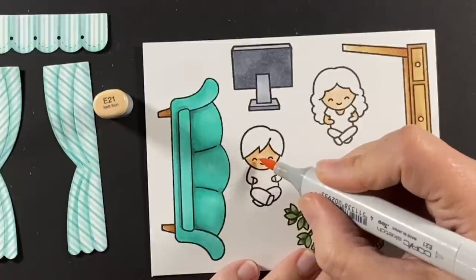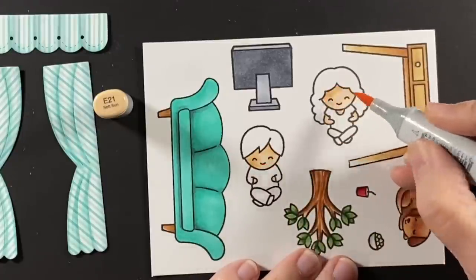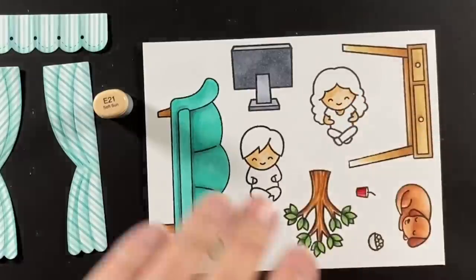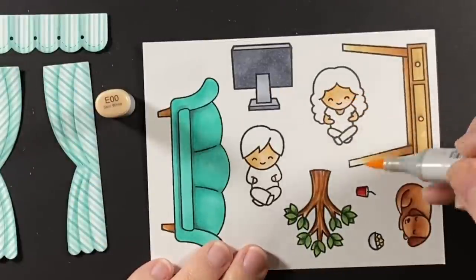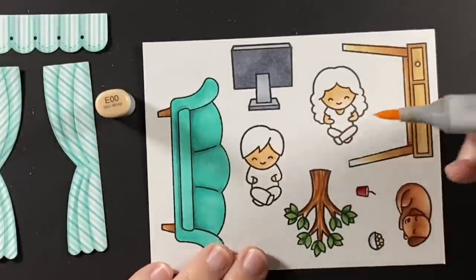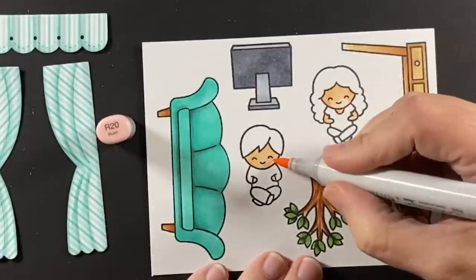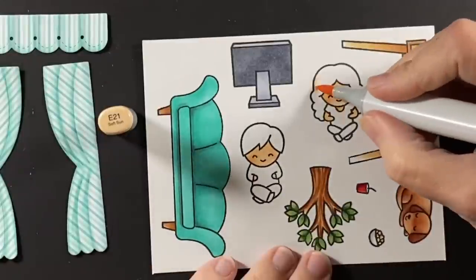Let's focus on these two friends who are going to be sitting together on that couch for quite a while. I used an E double zero and an E 21, and I'll come back in later with an E 23 to darken up some of those shadows under their hair. Give them some rosy cheeks with an R 20, and then onto the hair.